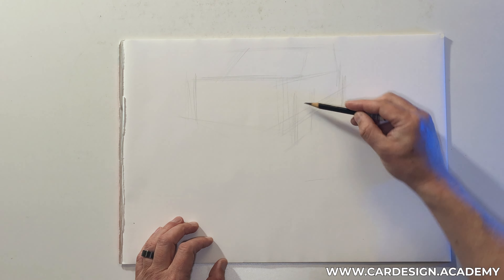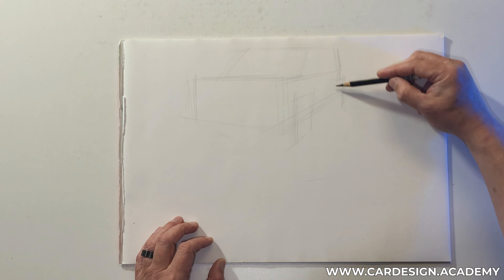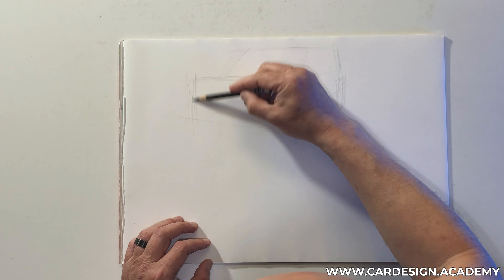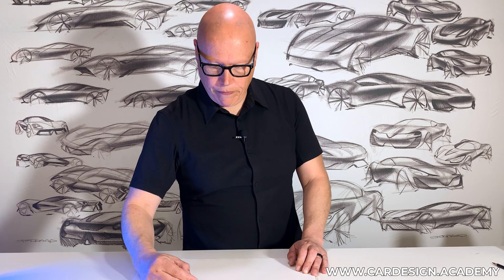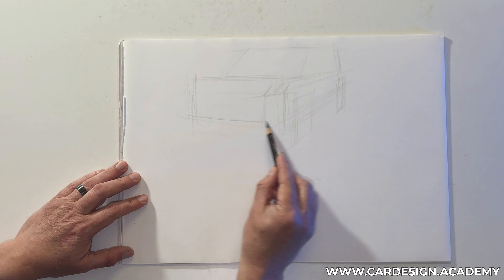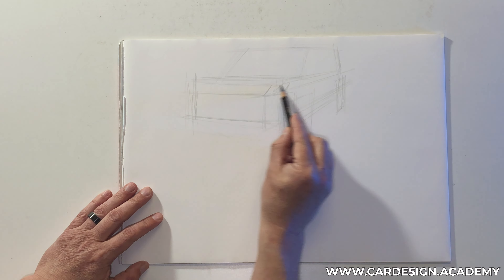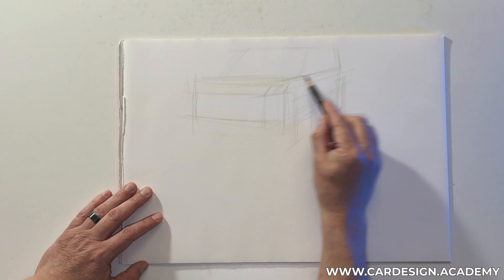I'm going to draw some wheel planes. Our wheels are going to be set somewhat outside of the body plane. I'm also going to chamfer the corners a bit. What the chamfered corners do is give it a much more robust, strong, capable look to the front end.